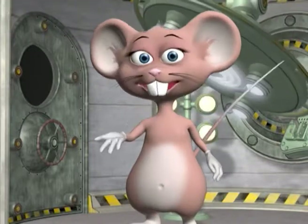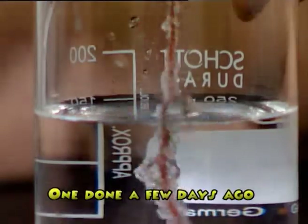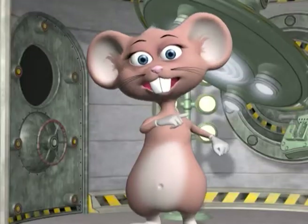Crystals will start appearing on the string in a couple of days. Wow! Look how the stalagmites and stalactite crystals have begun to form on the string! Wow! That's incredible!